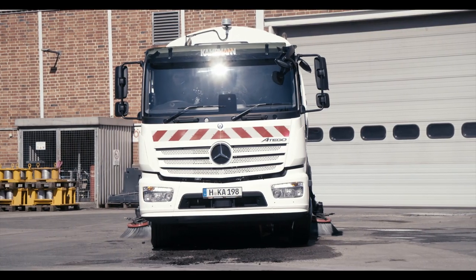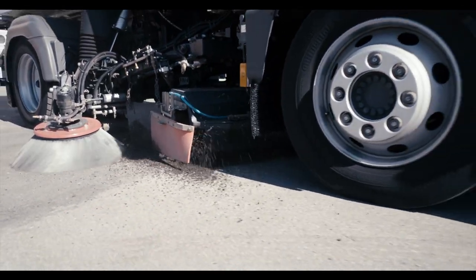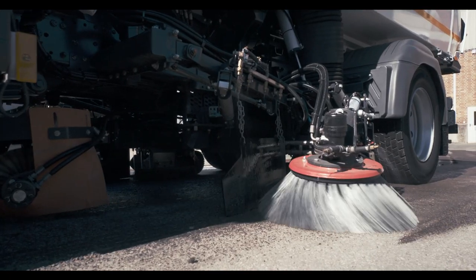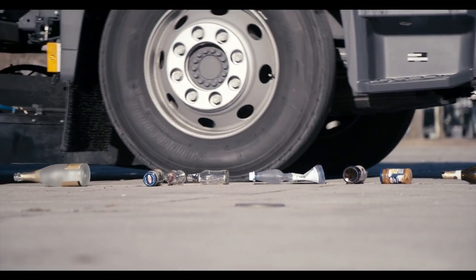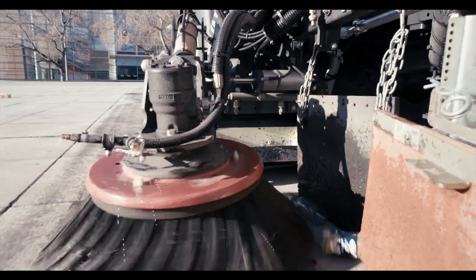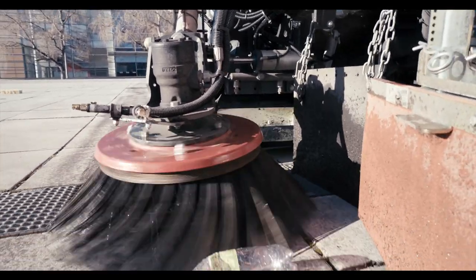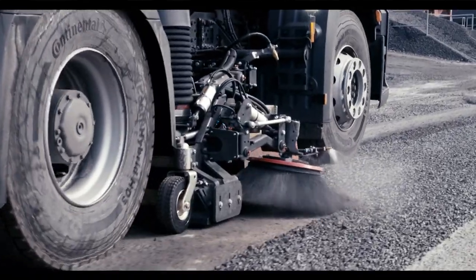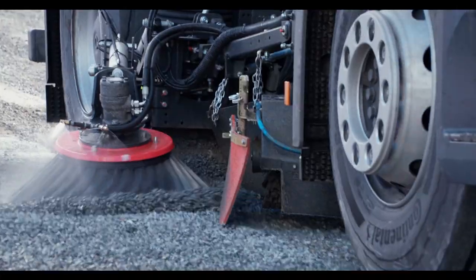Dirt pickup systems fixed on both sides widen the sweeping width to the entire width of the vehicle and ensure maximum ground coverage. Pneumatically actuated pickup flaps safely pick up larger objects in one operation. The above average suction power effortlessly picks up large quantities of dried bulk or roadway soiling.